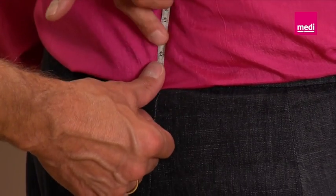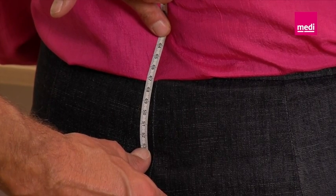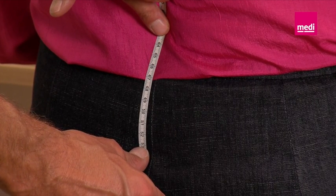Make sure that the tape measure follows the spinal curvature over the entire path of the spine. Now that the distance from C7 to the sacrum has been determined, you can decide on the right size of back splint from the product table.